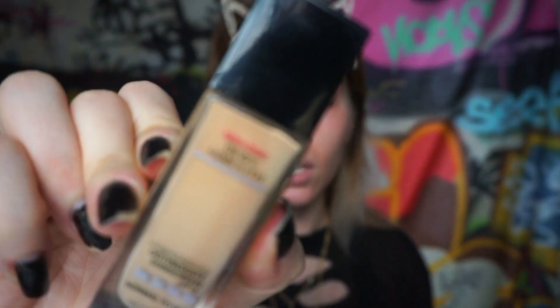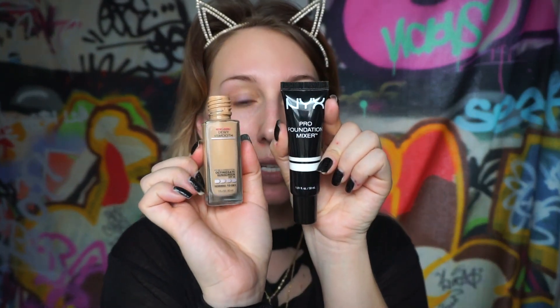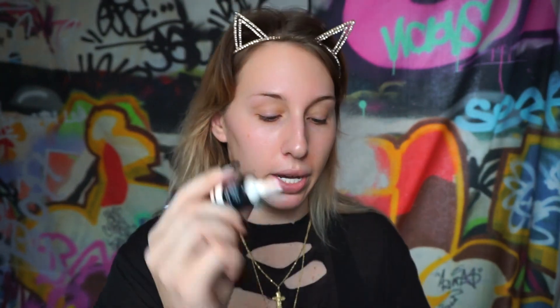For foundation today I'm gonna go in with one from the drugstore - this is the Maybelline Fit Me Dewy and Smooth. This one is a little too dark for me so I'm gonna mix it in with some of my NYX foundation mixer. These are really nice because they come in a lot of shades. This one is white - literally just pure white. I'm gonna put a little bit on my hand and mix it with the foundation.